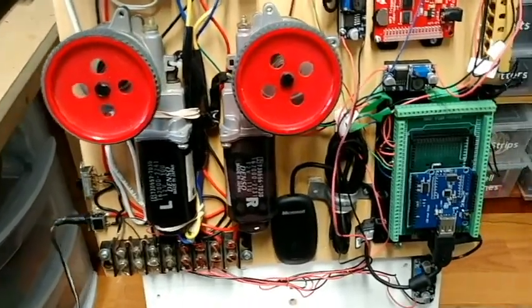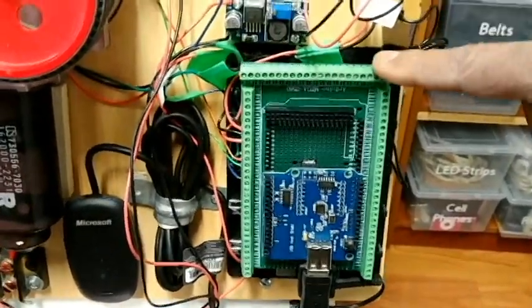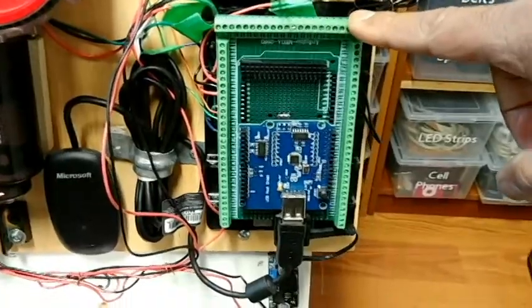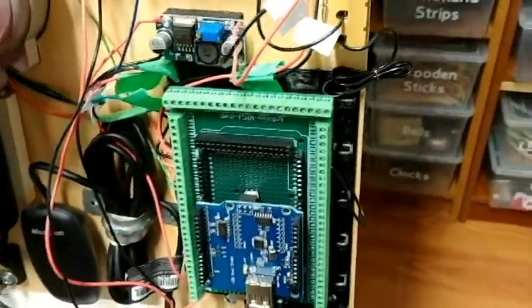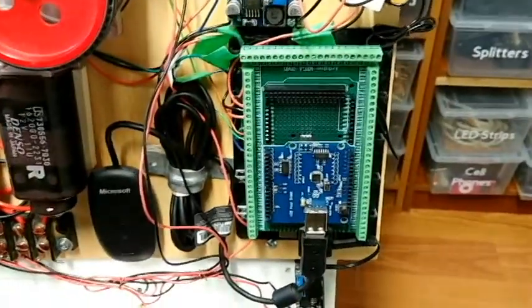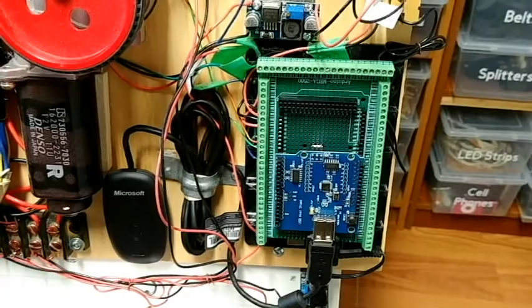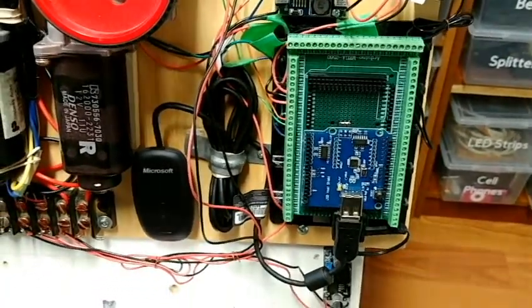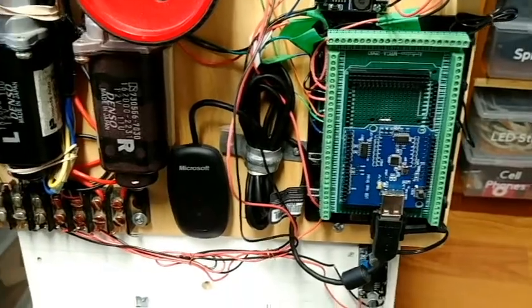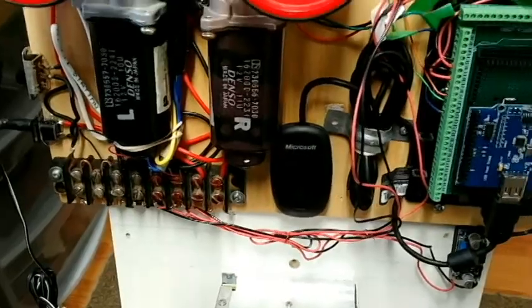Over here I have a screw terminal shield for the Arduino Mega, which is underneath, and it's all on this housing that I 3D printed. I've designed it and it's on Thingiverse. Everything I'm showing you is linked in a handbook that I'm creating, on the first page of my build log. On top of that is stacked the USB host shield, and it goes over to the wireless receiver.